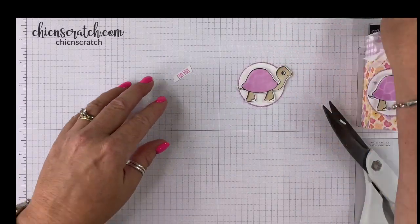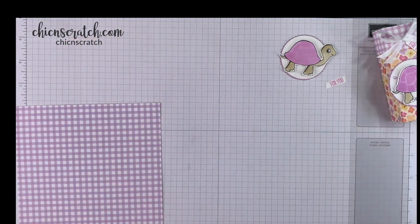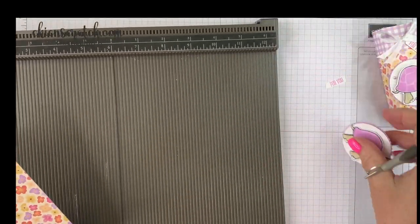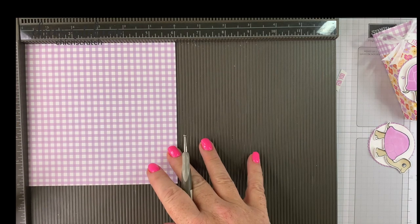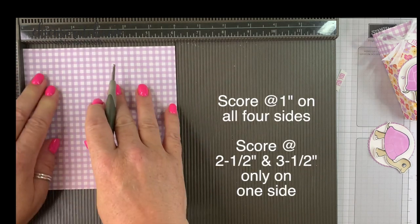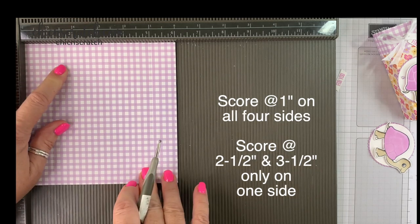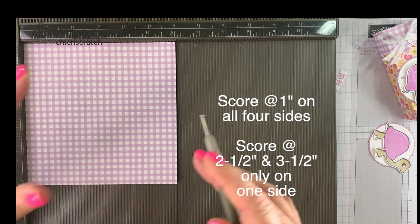Now we're going to set our images aside and make the box — or the bag, or whatever you want to call it. Here's our six by six piece. This project was designed so that people taking my turtle class have leftover paper to use, and they're getting six by six sheets — so this is a perfect project. You can use any stamps; you don't have to use the turtle. So six by six: we're going to score it at one inch on all four sides, and then score at two and a half and three and a half — and that's only on one side.